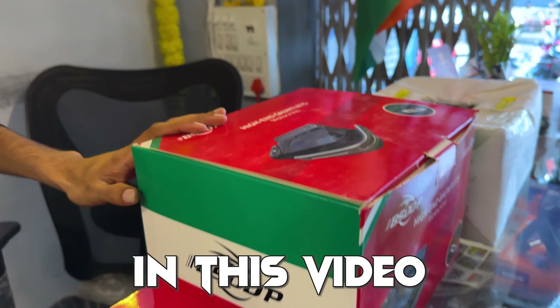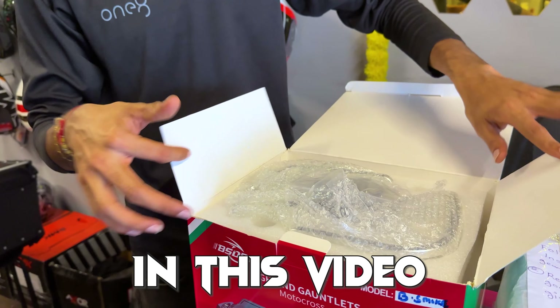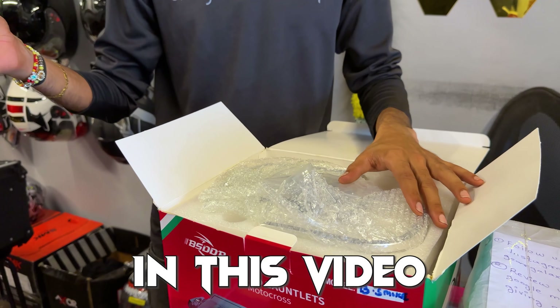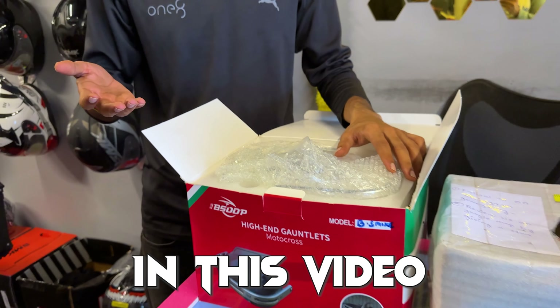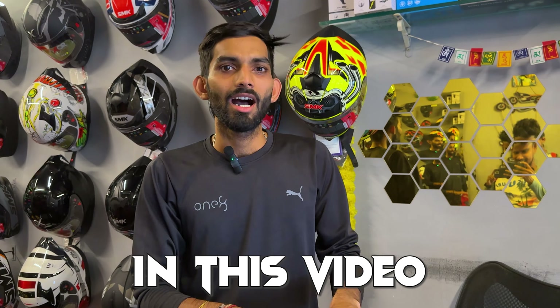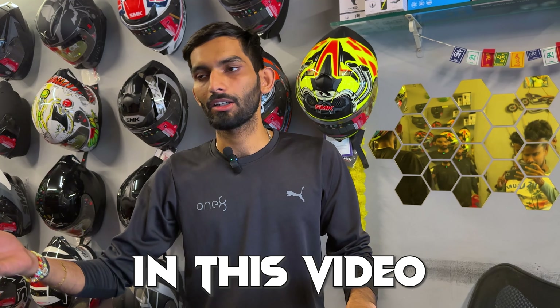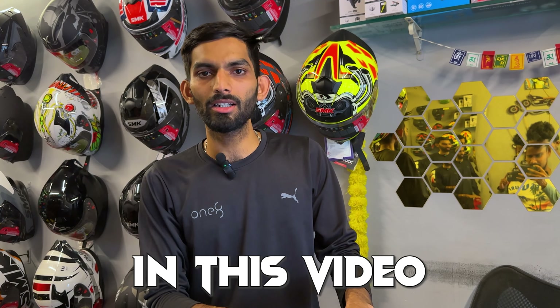These are premium knuckle guards — very low price in the market. If you want something from this, you can call us. If it's not available, we try to get it available. You can also visit the store, or Pan India shipping is available — we'll get it to you.